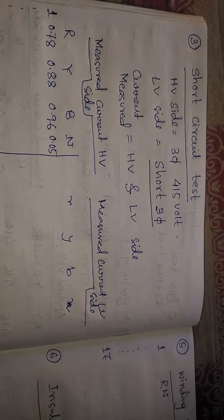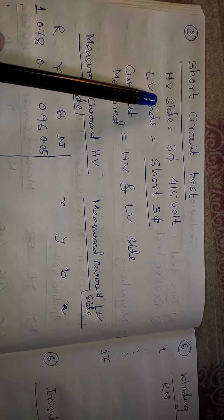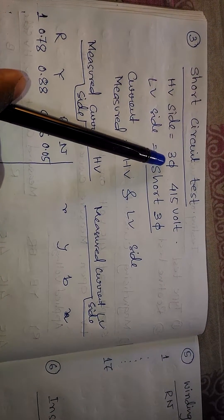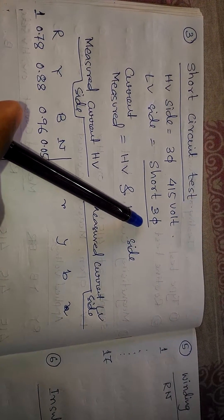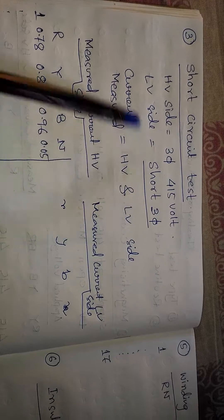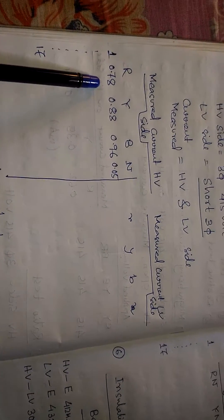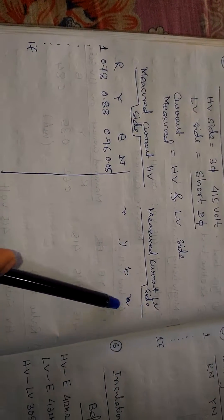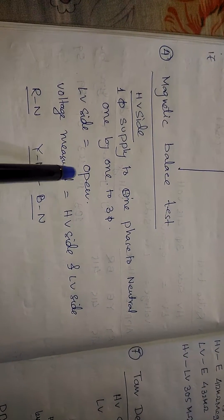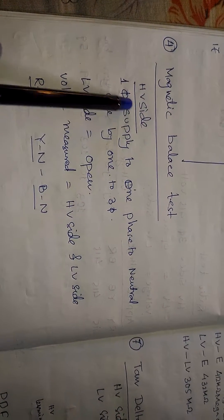The third test is the short circuit test. In this test, we apply a three-phase 415-volt supply on the HV side and short the LV side three-phase, then measure the current on both the HV side and the LV side.